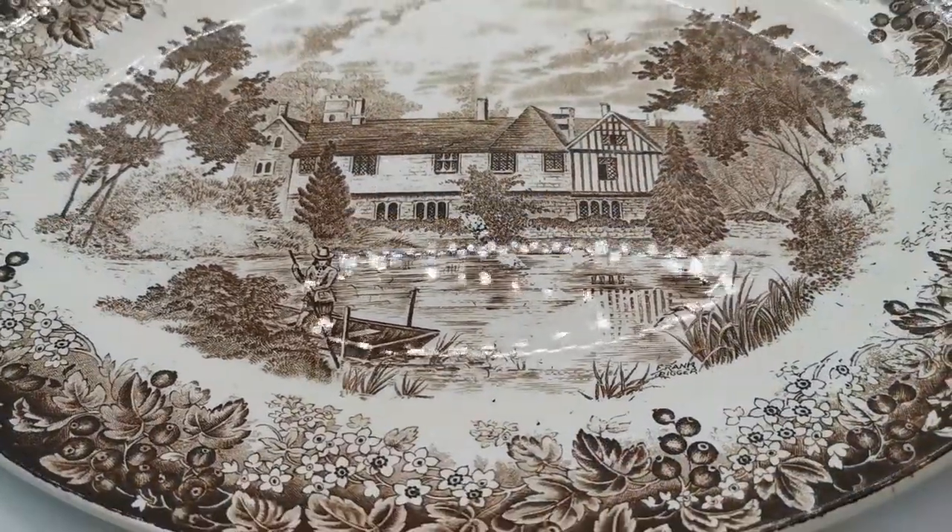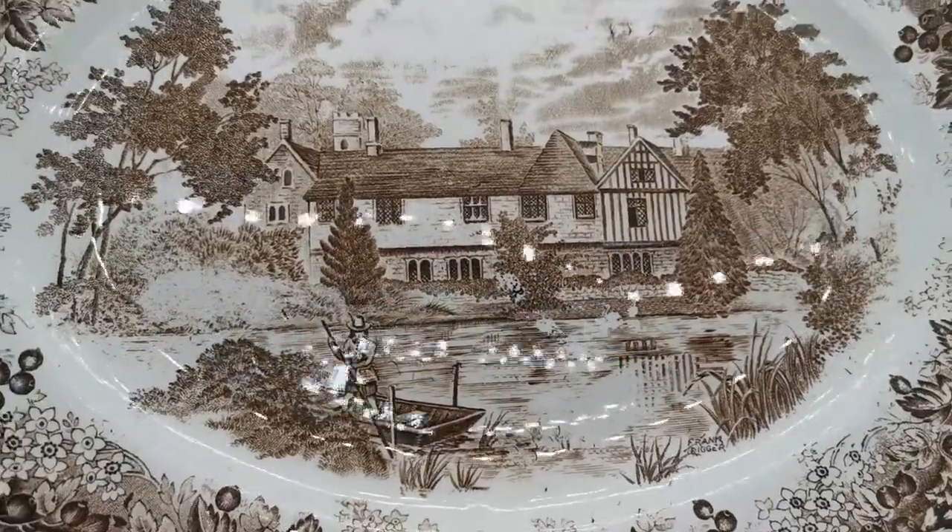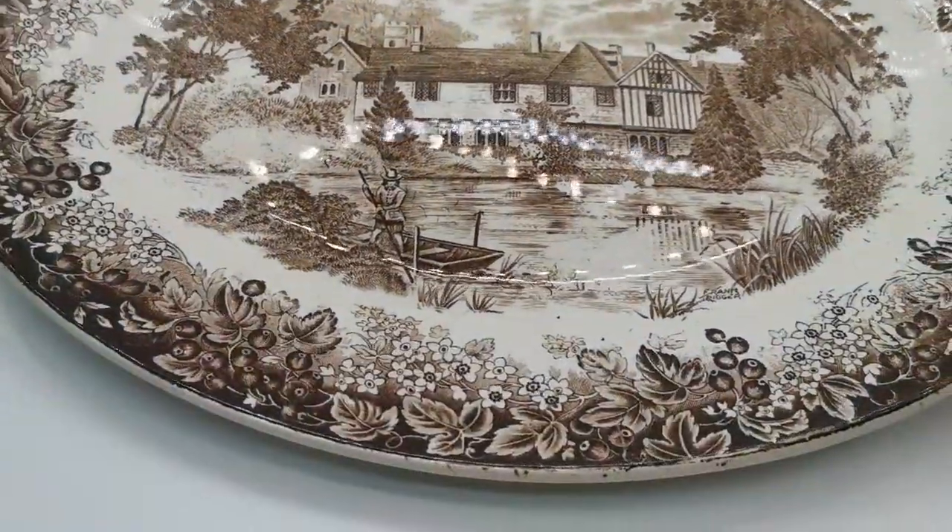You can see the glaze is in very nice vintage condition — really bright, very few knife marks on this, and no glaze crazing on the front surface.